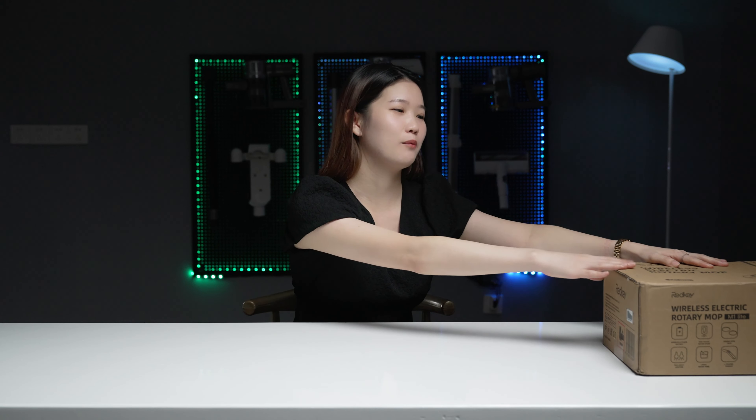Hello everyone, welcome to Mouton World. This episode will introduce to you an electric mop that can lighten your household cleaning chores — the Redkey M1 Lite.